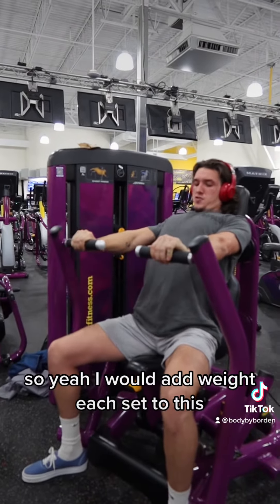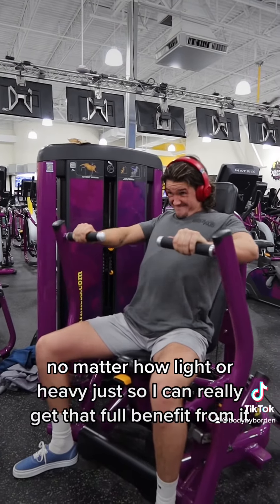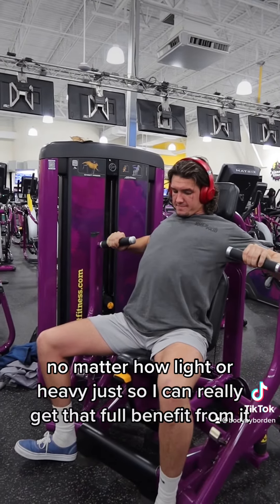I would add weight each set to this. I train until failure each set, no matter how light or heavy, just so I can really get that full benefit from it.